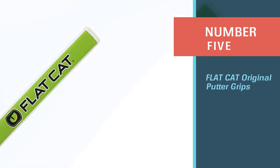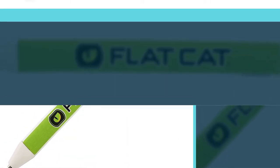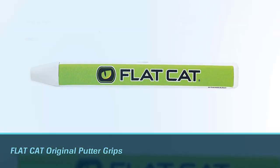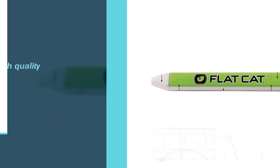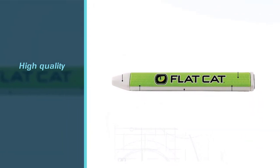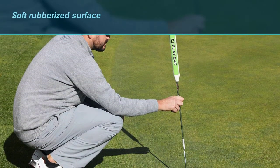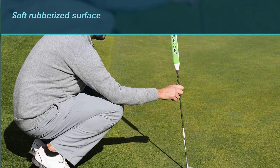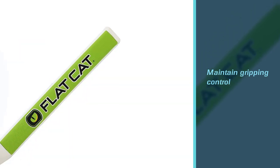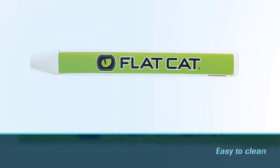Number 5: Flat Cat Original Putter Grip. Many golfers look at the Flat Cat Original Putter grips, but not all consider them to be one of the best options for senior golfers. This grip has a soft rubberized surface that reduces hand fatigue, allowing you to maintain gripping control during your swing. All grips come with patent stitch and seal technology, so they are easy to clean. The rubber surface is also very durable, so you won't need to replace this grip anytime soon. Overall, this golf grip is very durable and will last you for a long time, making it an excellent investment.